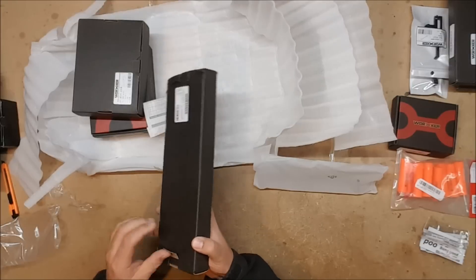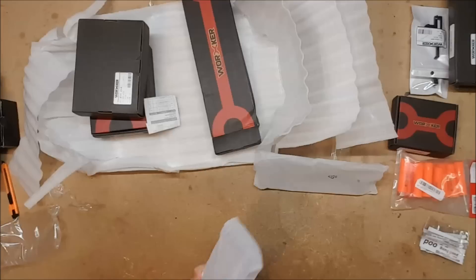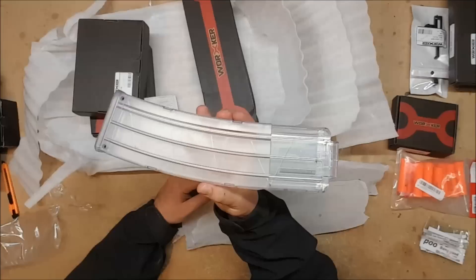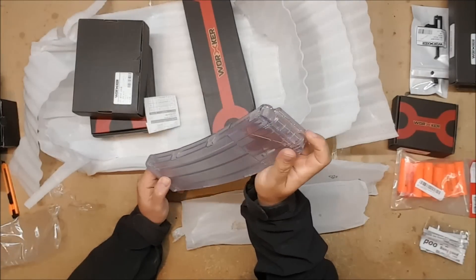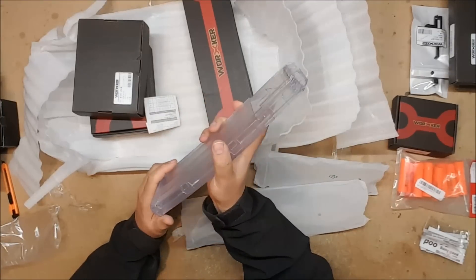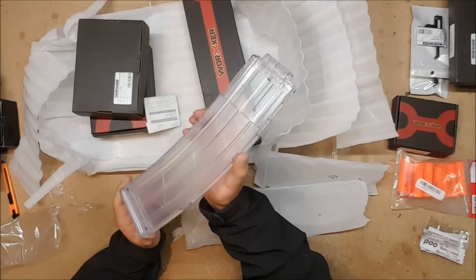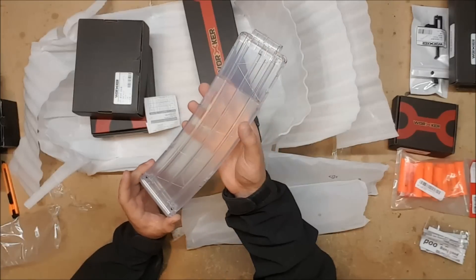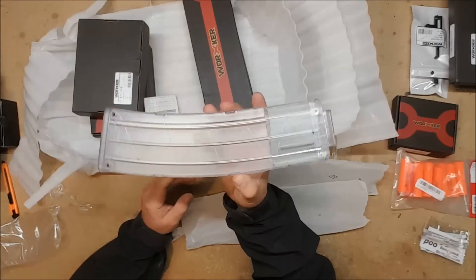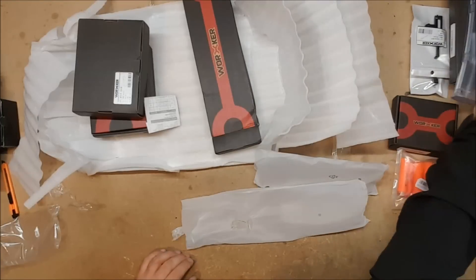Last but not least of the magazines, I've always wanted one of these since I heard about them — the Worker 22-round magazine, because more darts is more better. I kind of wish I'd known about these before I got Ayers' ammo counter programmed, because Ayers' ammo counter does not have 22. It has 25, so I could go to 25 and manually decrement twice, but that's a little cumbersome. Huge magazines — I love them. I would love to get a whole bunch of these and replace my entire HVZ loadout with them.